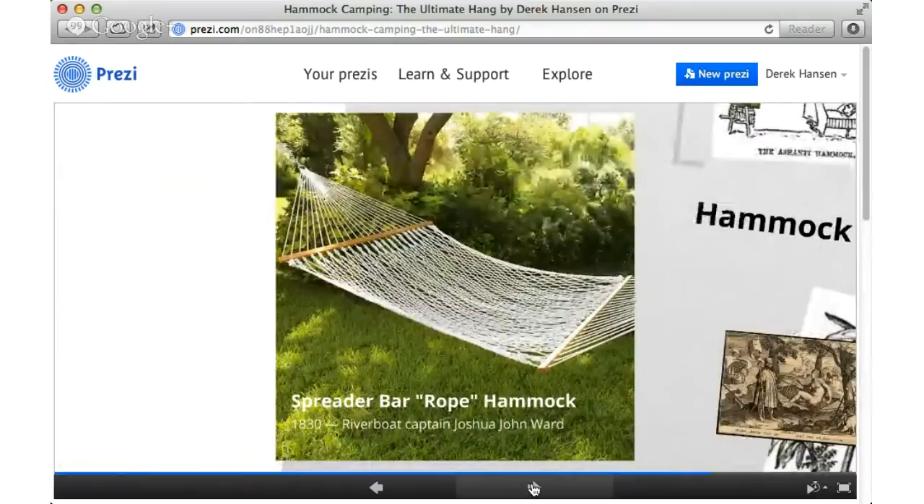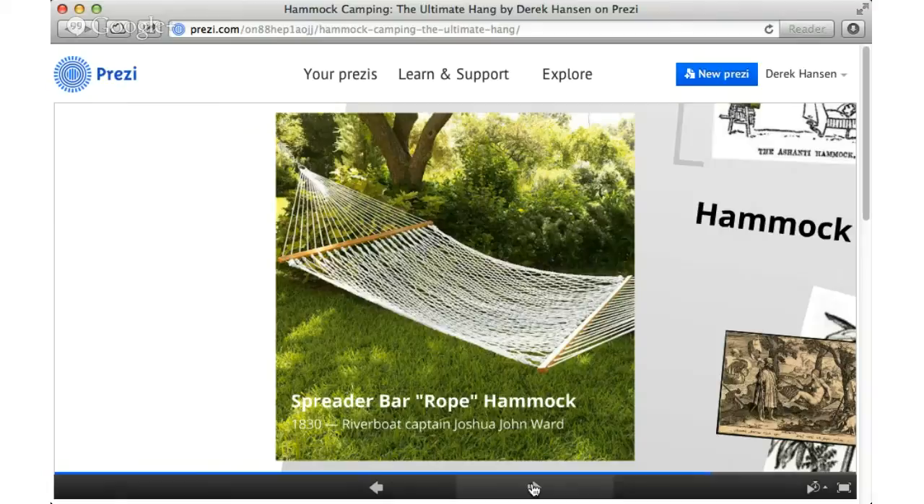A lot of people, when they think of hammocks, think of the spreader bar rope hammock. This is probably the most uncomfortable, unbalanced hammock you can find. They're kind of fun but you get waffle back and they're very tippy. So if you have an opportunity to get a hammock, avoid this kind. This is a more modern invention by a riverboat captain that I'm not really excited about.